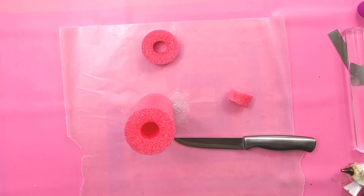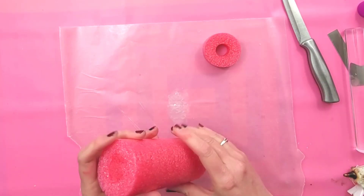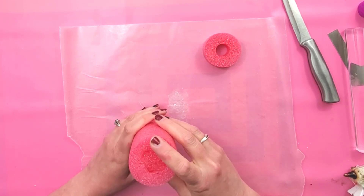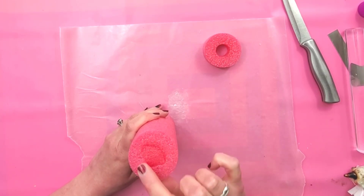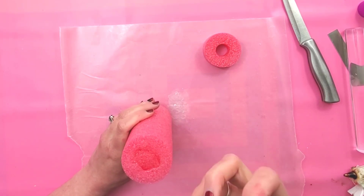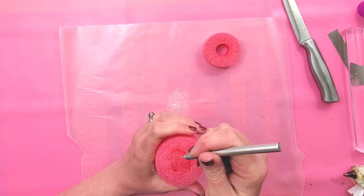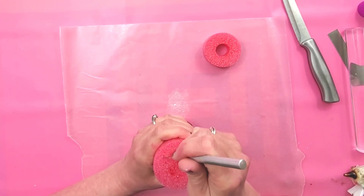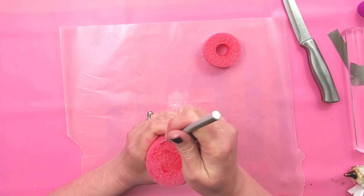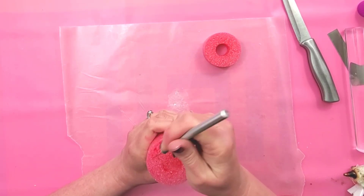And then we'll do the same thing on the other end. So the next thing we need to do is get this more of a cake texture. It's nice and foamy, but we need it to look like a real cake. So I'm taking an exacto knife and I'm just going to start picking at it to give it more texture.